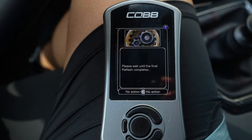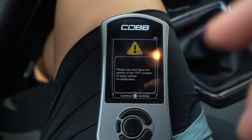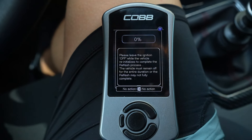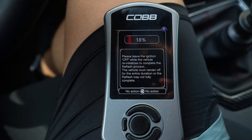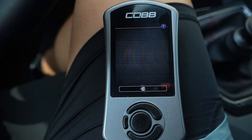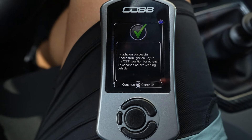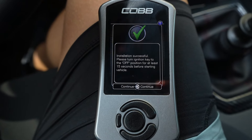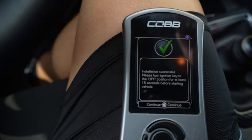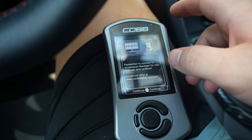We get the final reflash prompt, then it's off position again. After that completes, we're going to turn it to the off position and wait 15 seconds before we start the car. It's been 15 seconds, so we're going to hit continue and then start the car.